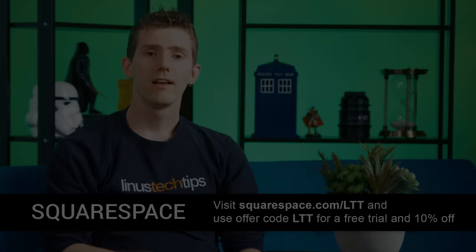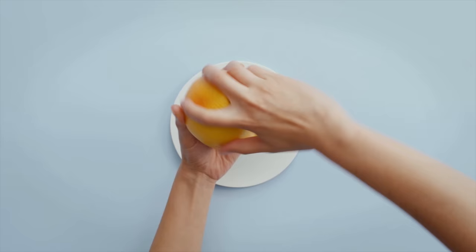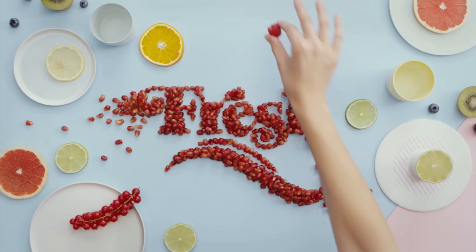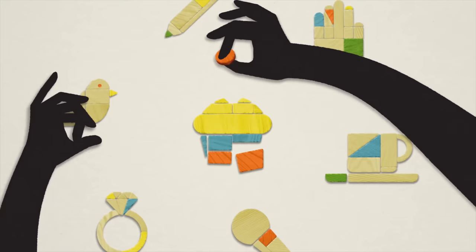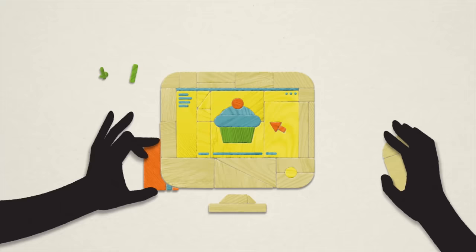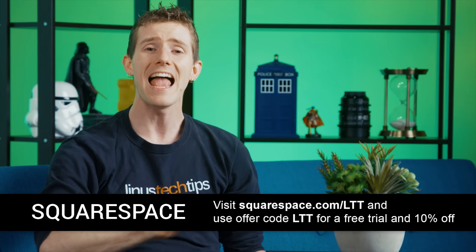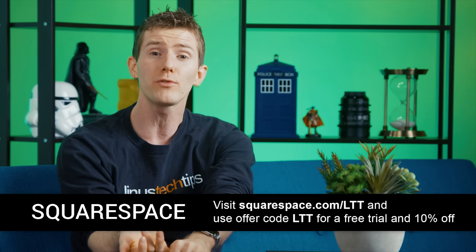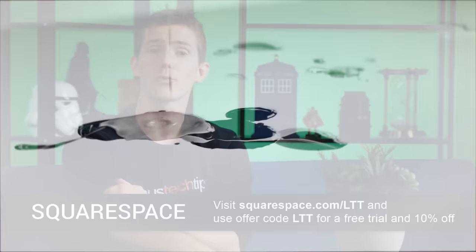Squarespace lets you build your own gorgeous website. Head over to their site — linked in the video description — pick one of their gorgeous templates, and for just $12 a month they even throw in a free domain if you buy for the year. All the configuration is straightforward: put your pictures there, put your text there, figure out how you want the navigation to work, and boom. It's all cloud-based, with free 24/7 tech support via live chat and email. Start your trial with no credit card required at squarespace.com/LTT and use code LTT to get 10% off your first purchase.